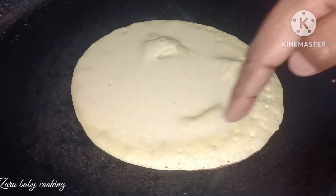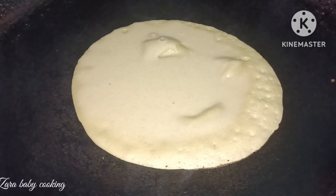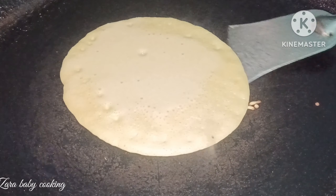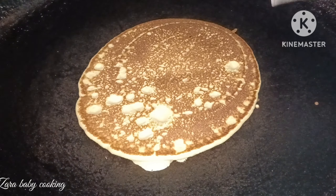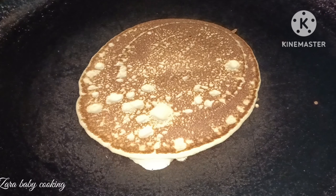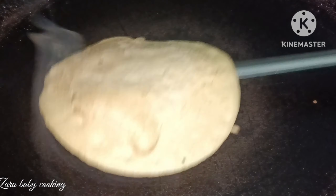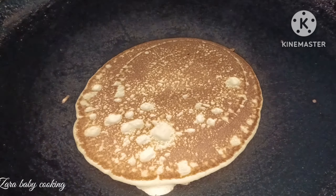The batter is thick and it will be warm. It will be full. Keep it on a low flame and it will be warm.